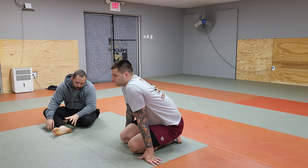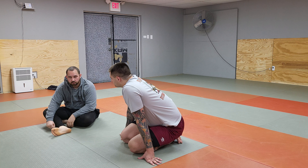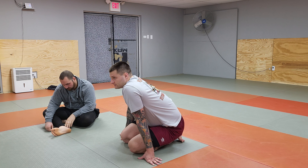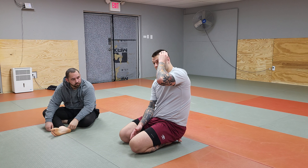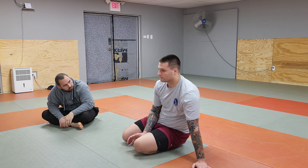Another really good setup is I'm here, and I'm going for this. What most people do is before I can sink and do that, they turn up into me, and as they turn, I'm wrapping like this. If you stay there, I'm just going to flatten you back out and re-grab the north-south choke.